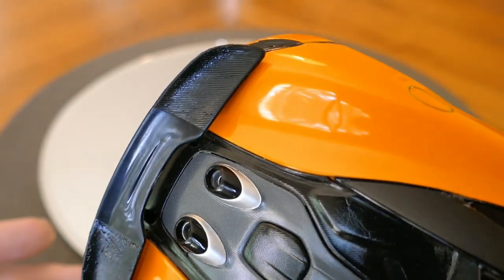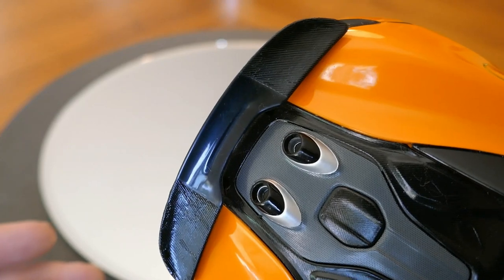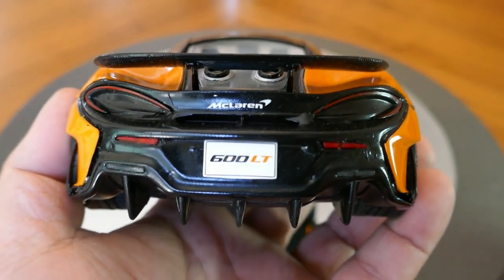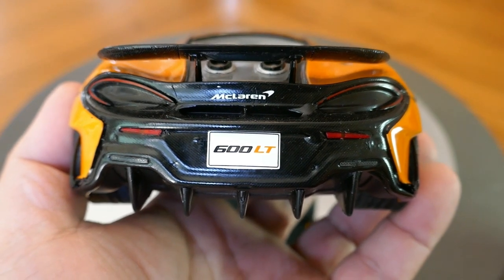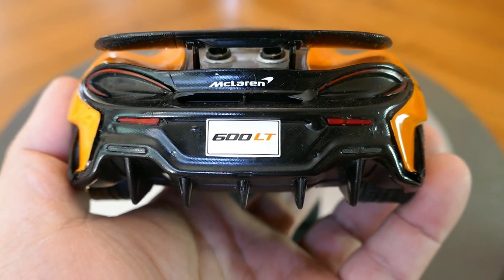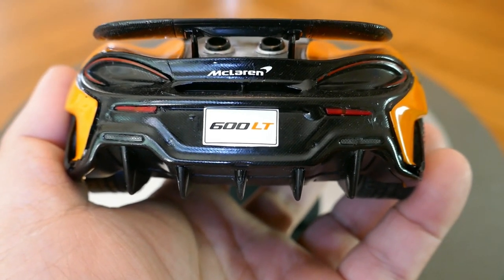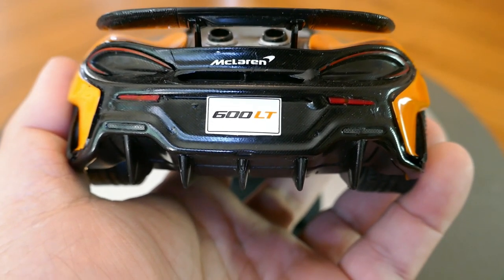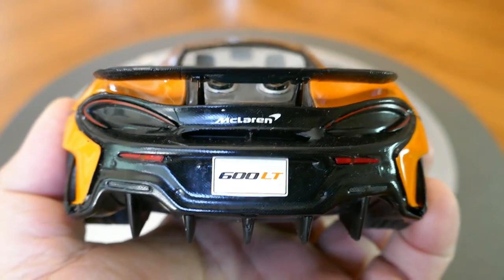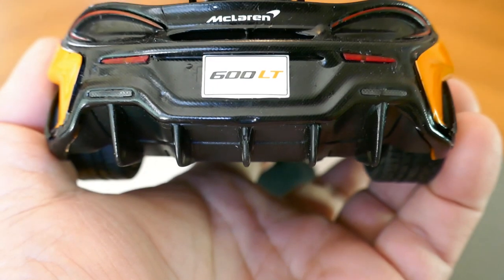The rear wing also includes that carbon fiber texture, and that same funkiness of the texture is there as well — hopefully I'll be able to do something about that. Looking at the rear, the detail is pretty decent. The tail lights, turn signal, and brake lights look not too bad, as do the reverse lights. There is no visible exhaust pipe because the exhaust is actually on the deck lid. The diffuser extractor at the back looks pretty decent as well.